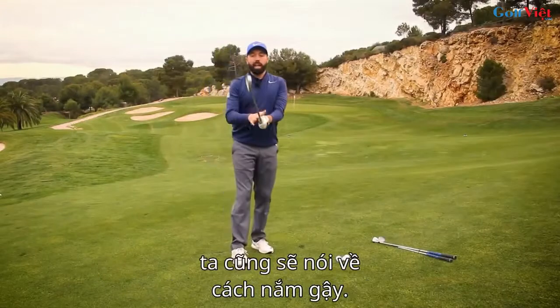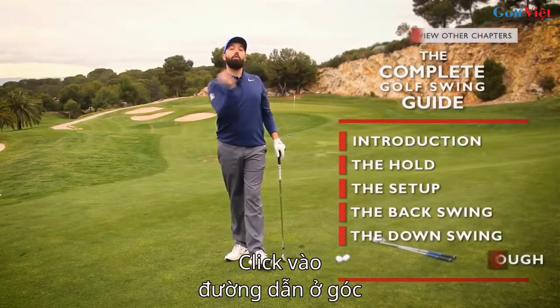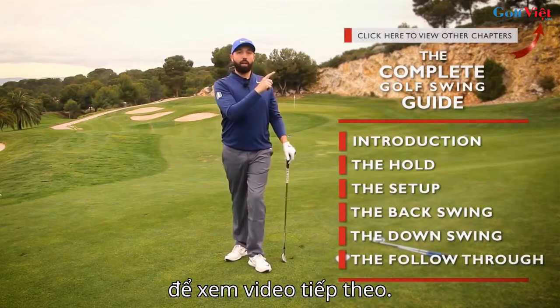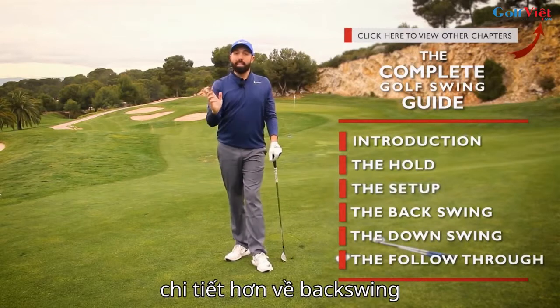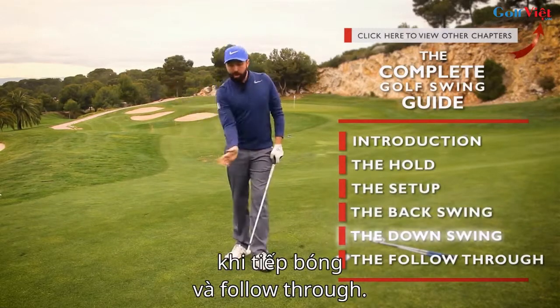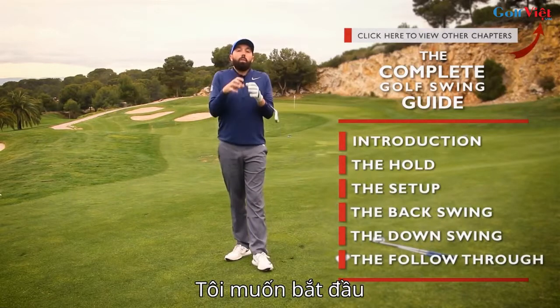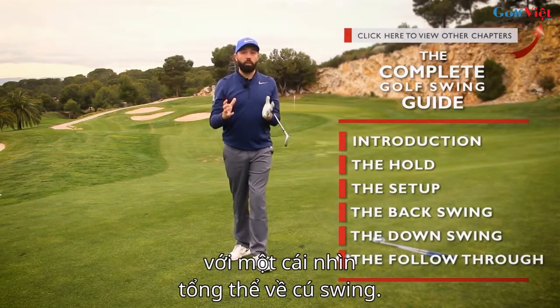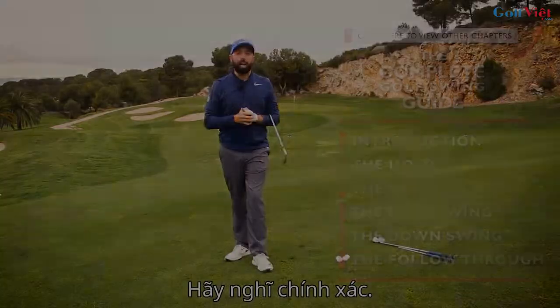When we talk about direction, next we're going to talk about grip — that will be in the next video, and you can click the link in the corner to go there straight away. I'm also going to talk about setup, a little bit more detail on the backswing, coming into impact, and then the follow-through. I want to bite-size all of those elements — this is just an overview of the golf swing to start us off and get us thinking about the right ideas.